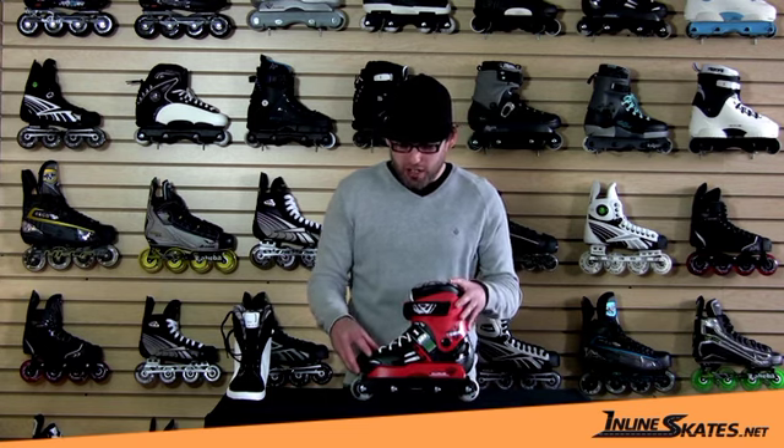Hi, I'm Brandon here with the Rollerblade Solo Tribe HD. I'm going to go ahead and jump into the specs here.